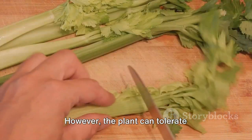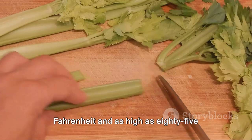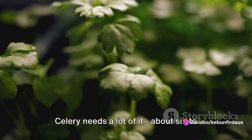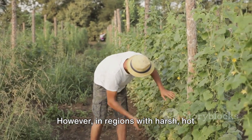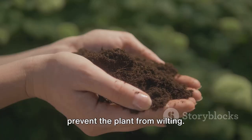The plant can tolerate temperatures as low as 40 degrees Fahrenheit and as high as 85 degrees Fahrenheit. Now let's talk about sunlight — celery needs a lot of it, about six to eight hours of full sun exposure each day. However, in regions with harsh, hot summers, a bit of afternoon shade can help prevent the plant from wilting.